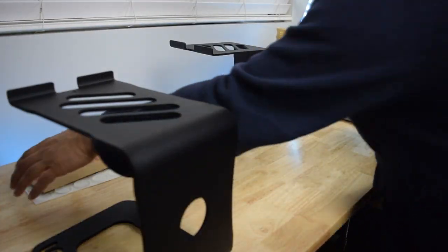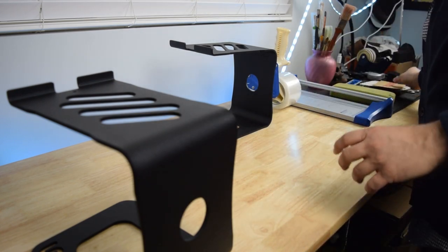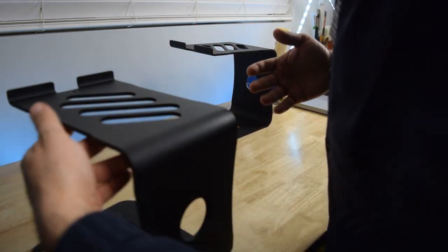Alright guys, excuse my mess because I just moved into a new studio, but the videos have to continue, right?